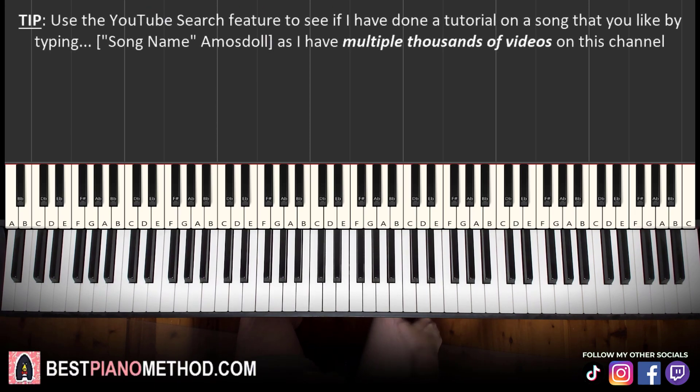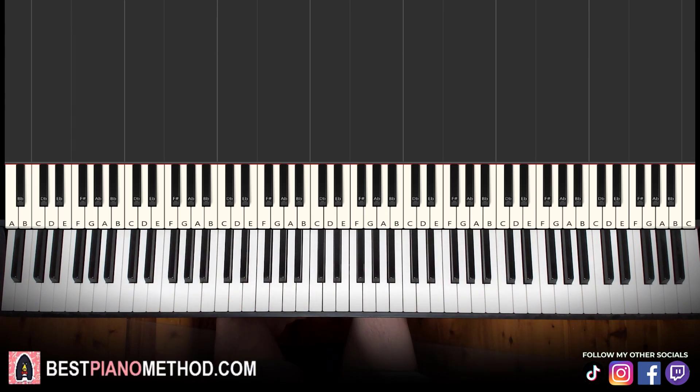I hope you enjoyed this lesson. If you want to learn other epic themes like this, search up your favorite song name followed by Amos Doll in the YouTube search to find those other lessons to learn for yourself. But that's pretty much it for today's lesson.